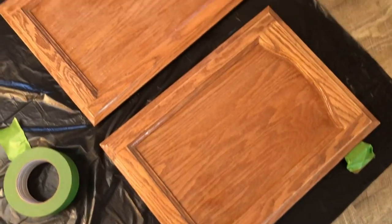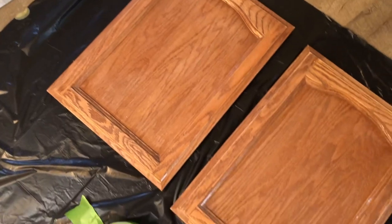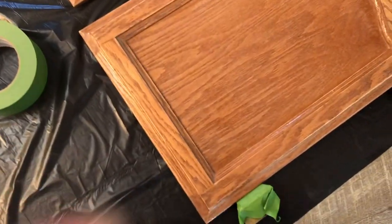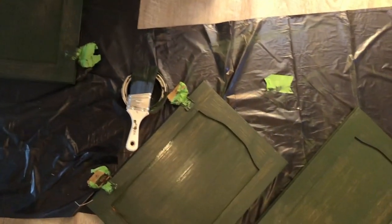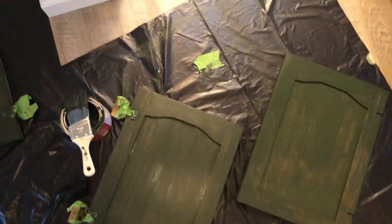Starting with the cabinet doors, I did the same thing: a light sand and then alternating dry, damp, then dry towels again. I just masked off the hinges so I didn't have to go and take everything off — that's completely up to you — I just masked everything off and painted around it.